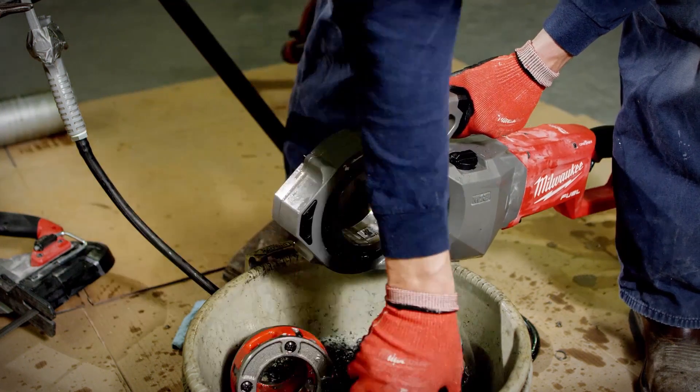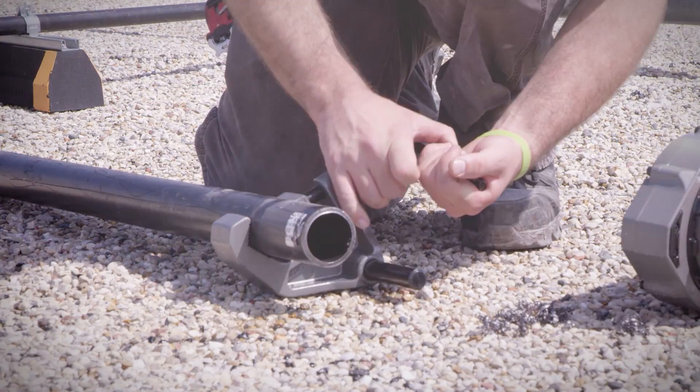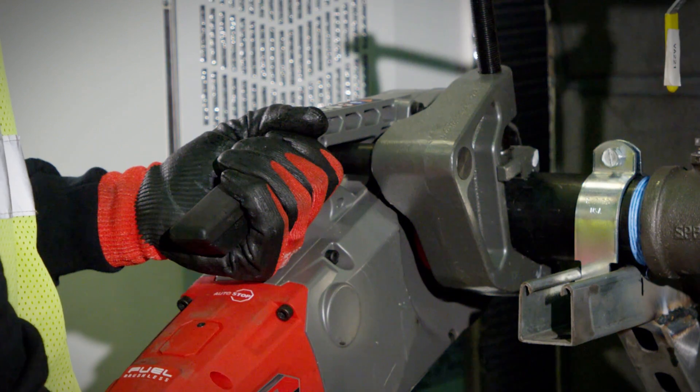The die head is universal. In case of an emergency, if something breaks, you can go to any parts store and get the one you need. The clamp-on pipe holder, which helps hold the tool, gives you a lot of support to where it won't kick back.